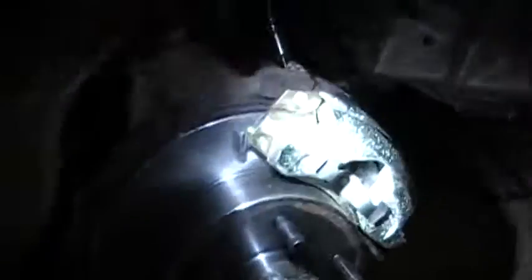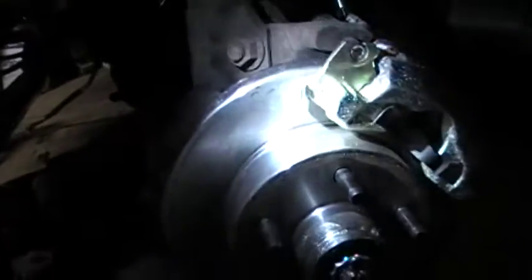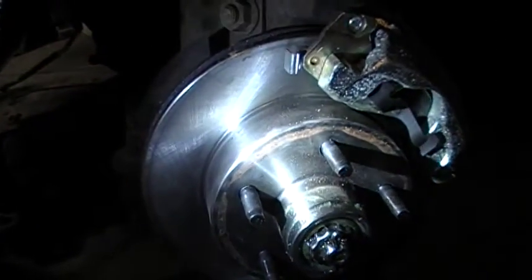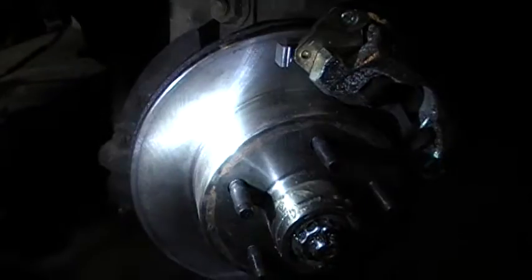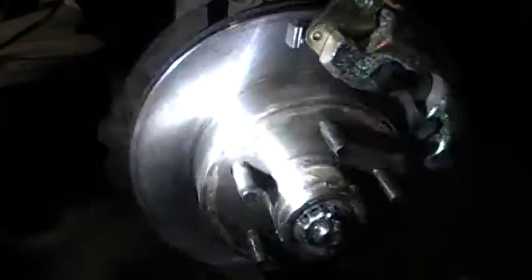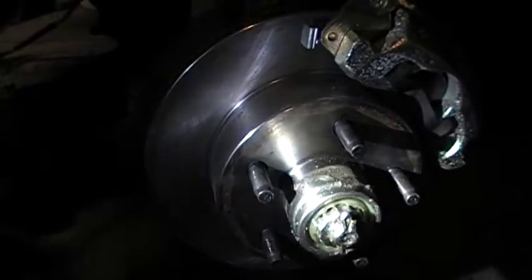What I ended up doing is using a factory replacement caliper and hose for this car, and I got an '83 to '88 Ranger front rotor and put it on here. The Ranger spindle inner bearing race is actually even smaller than the four or six cylinder Fox body.